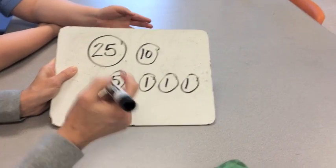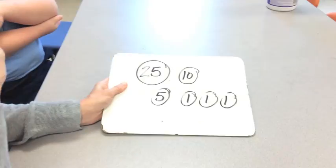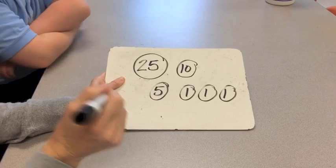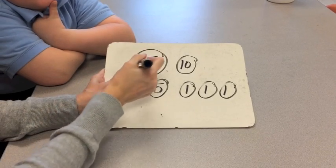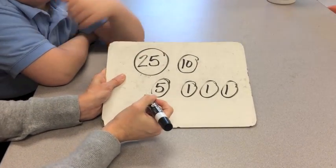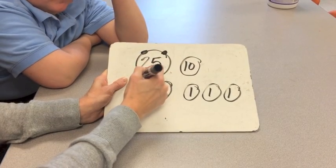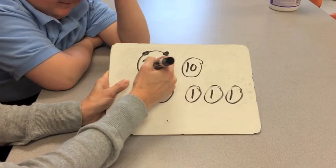The very first step before we can start counting is to put all of our touch dots on. Let's review — where do the touch dots go on our quarter? Two ears, two feet, and a belly button.